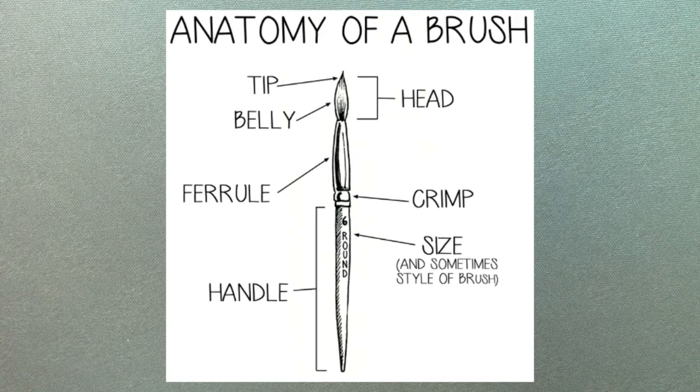Starting with the bristles themselves, they make up the brush head. The tip or the toe is pretty self-explanatory — it's the drawn point of all the bristles where your paint is directly applied to whatever surface you're working on. Next, we have the belly. The belly of the brush is where the paint is absorbed and stored once it's applied to the brush from the palette. The belly is also the fattest part of the brush head.